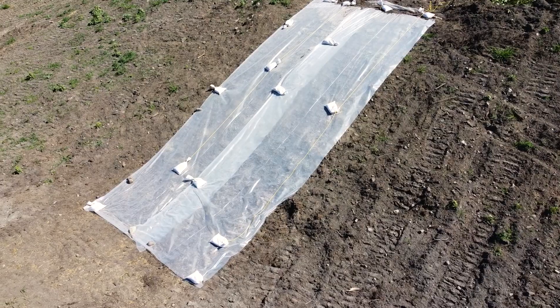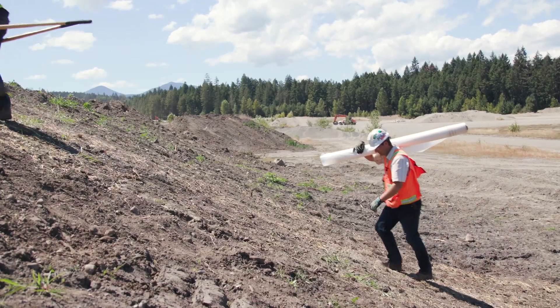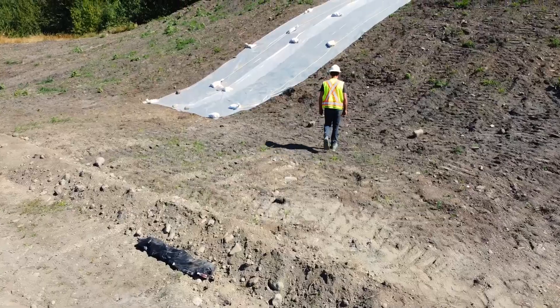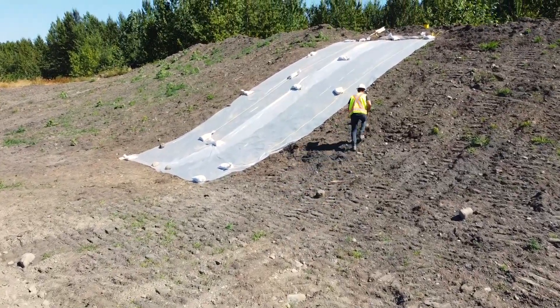Hi, I'm Jonathan with the Ministry of Transportation and Infrastructure. We're here in Nanaimo today to talk about how to install impermeable sheeting on slopes. It is an impermeable material used on slopes or material stockpiles to prevent erosion or sedimentation.